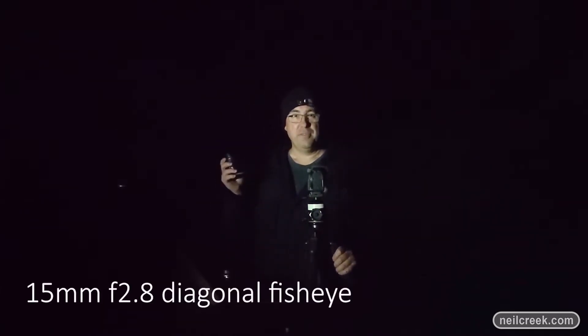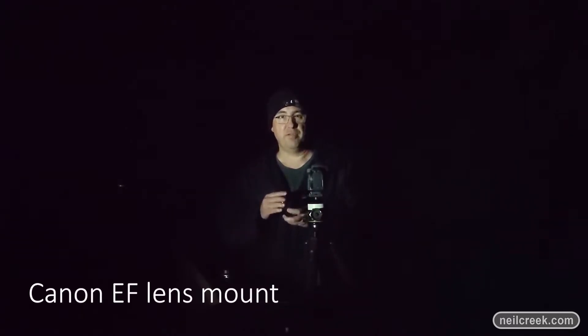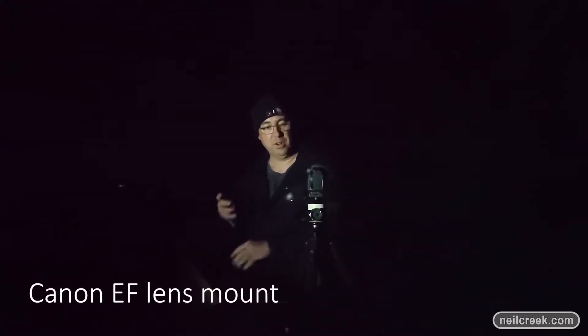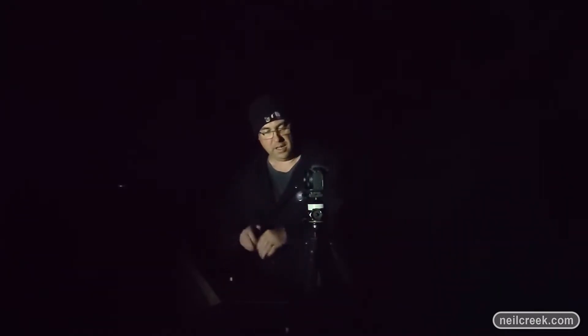I'm going to be starting off shooting with one of my favourite astrophotography lenses, the Canon 15mm f2.8 fisheye. This is a rectilinear fisheye with a field of view of 180 degrees from corner to corner, which lets you get huge portions of the night sky in the shot. It's hard to avoid getting the ground in the shot, so I usually use this for night sky landscapes. This is the EOS EF mount, which means I can't put it directly on the R camera, so Canon sent along an adapter ring to let me use my existing gear with the EOS RA.